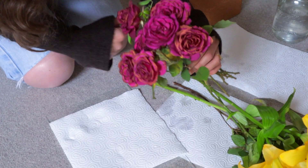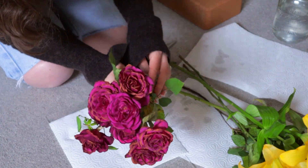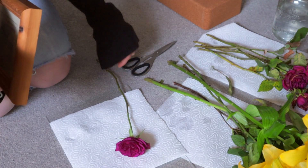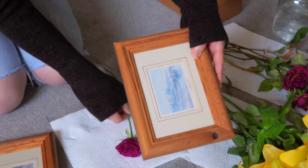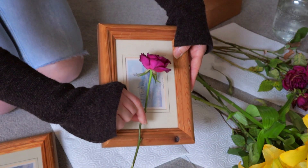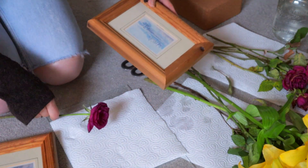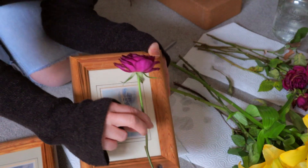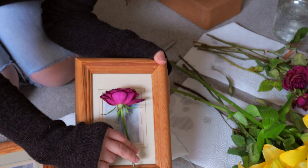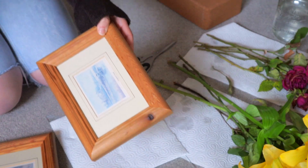Probably the best looking one is this one — that one's still got most of its colour. Originally my plan was to put these inside two frames that I bought, and put a couple of dried roses in one and a dried lily in the other one, but I feel like they might be a little bit too small unless I just have the one rose. Maybe it'll work with this frame, maybe it won't — I'll figure that out later.